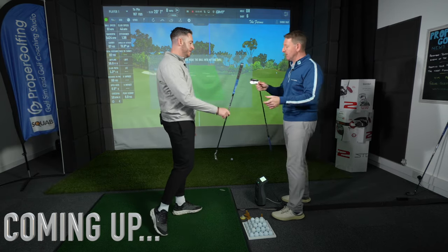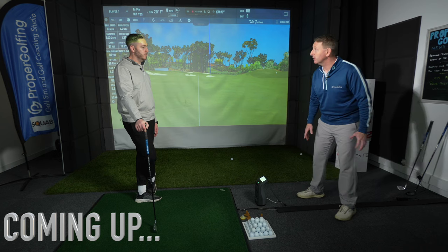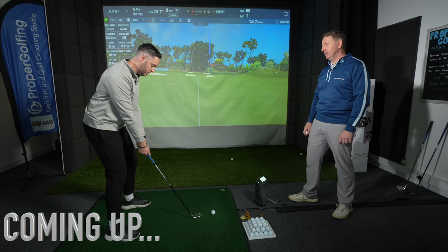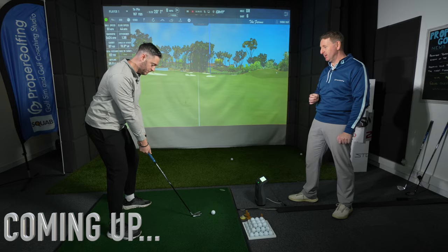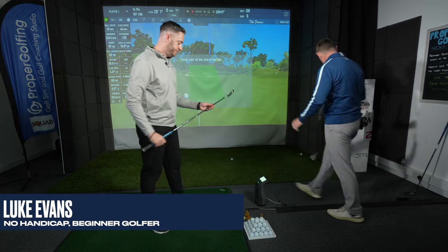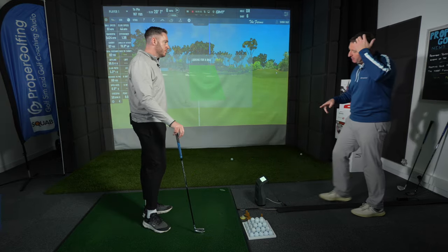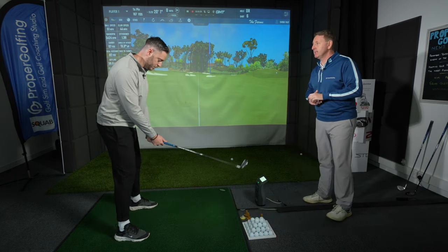I'm just going to swap the pitching wedge now for a 7-iron. Let's have a couple of practice swings just to get used to the length of it, and then we're going to refine this body movement.